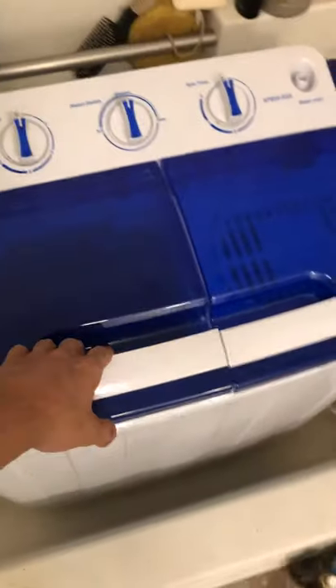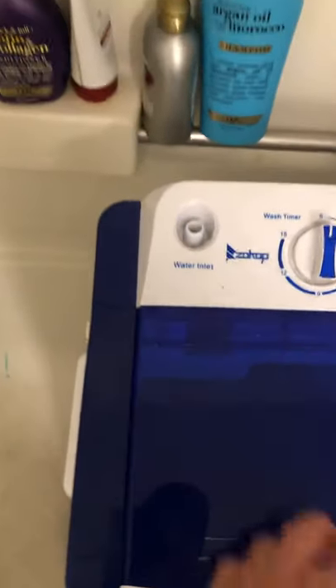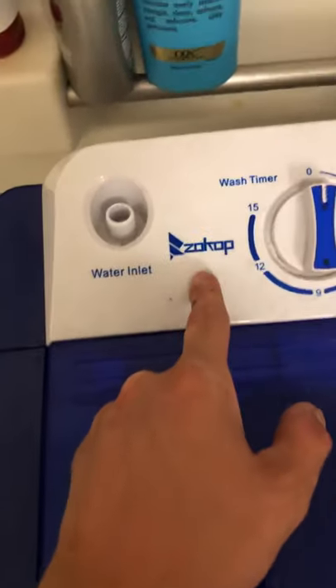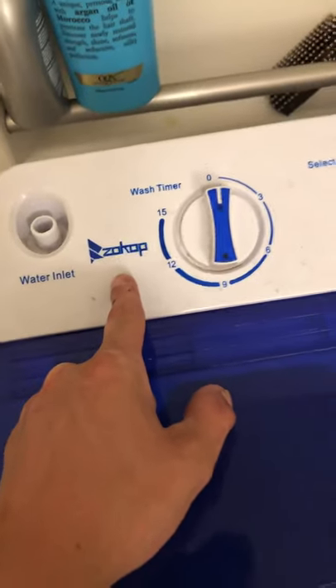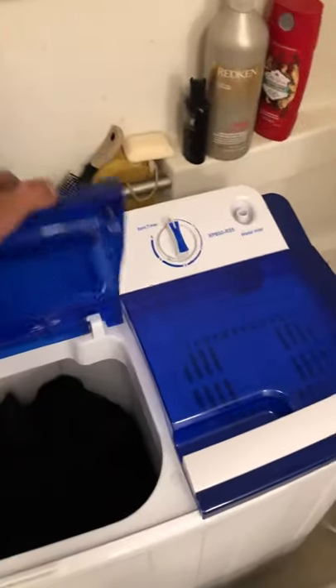I made a video about this once before — I was drinking — but this is a Zocop portable washing machine. It works pretty well, I'm pretty happy about it. I tried hooking it up to a sink and it wasn't working too well, so I'm gonna turn it on and show you guys the best way to use it, which is...